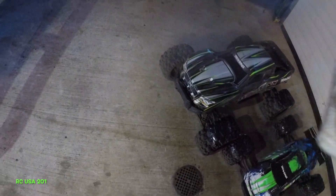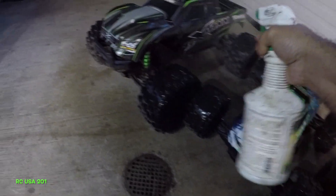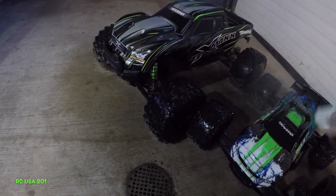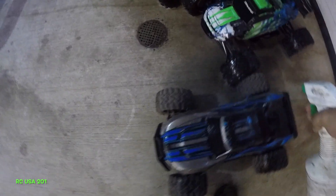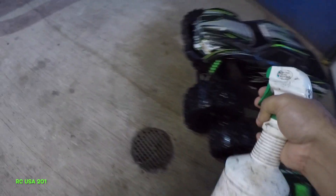We're going to soak with water, let it do the job. Make sure your batteries are out. Give them a good little rinse — the tires — because we want this to look fresh on the next one, guys. That's what we need.